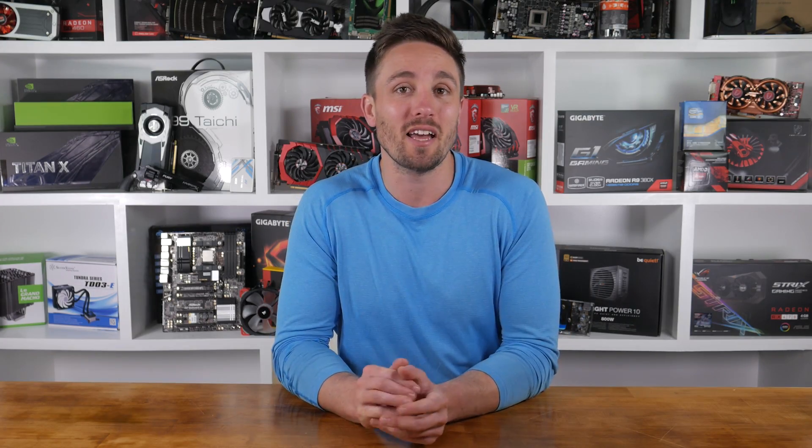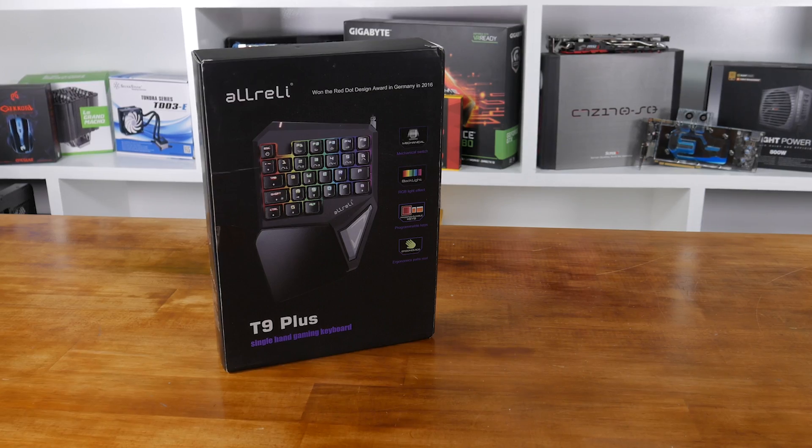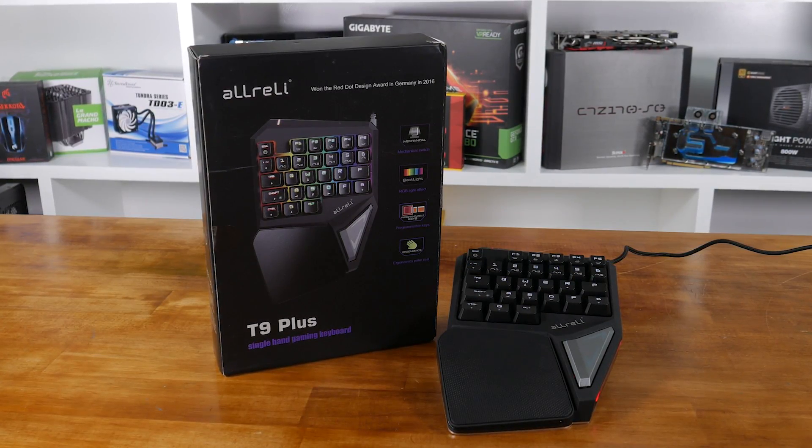I've looked at a heap of mechanical keyboards lately, including quite a few that are designed to be quick and easy to take around to a LAN, but I don't think anything can compete with the mobility of this little single-handed gaming keyboard from AllRally.